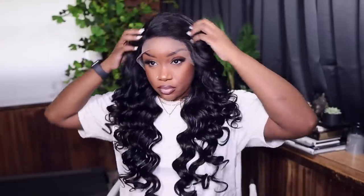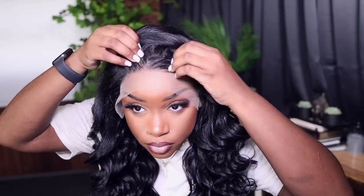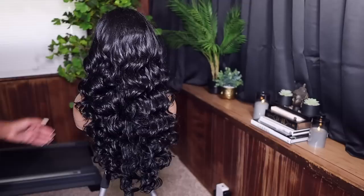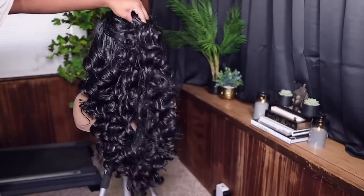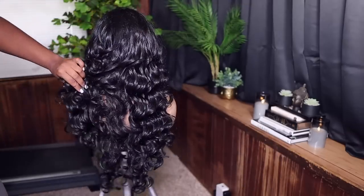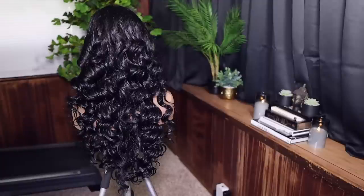Once I put her on, this is a side part unit only — hear me out — a side part unit only. Don't think you can go in and part in the middle or on the other side. This is the only side you're going to be able to part it on. Here's the back of the unit on my mannequin head. Y'all can see how this unit is giving — it's serving bombshell curls, look how beautiful they are.